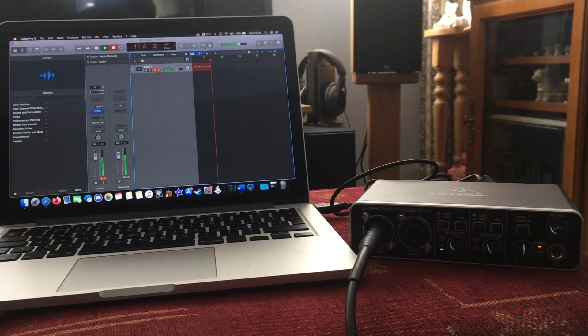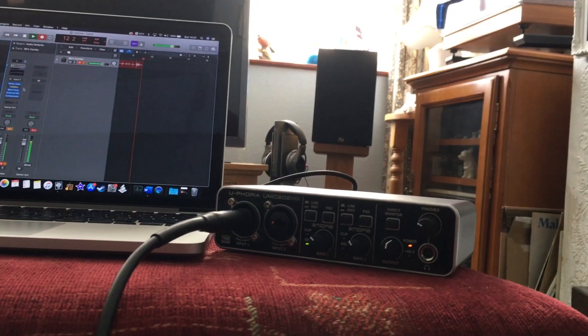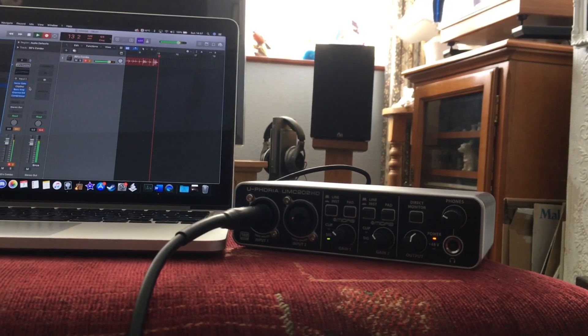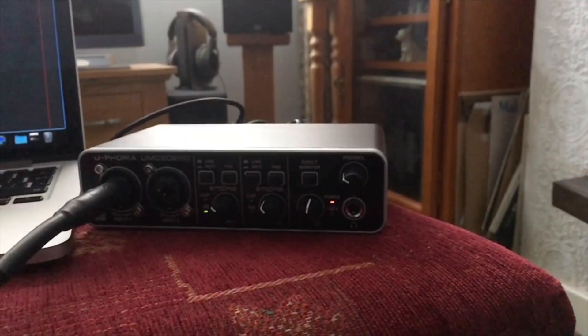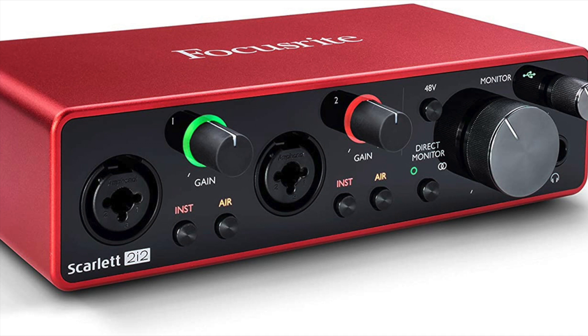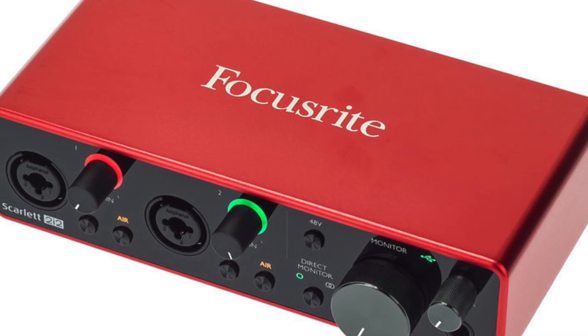Before I purchased this interface, my daily driver was the first generation iRig HD, and it's fair to say that the Behringer blows it out of the water for most uses. The iRig does win on convenience however, as it's much more portable and doesn't require any accessories to plug it into my iPad 6th gen. Next to compete with the Behringer is the 2i2 from Focusrite. I have used the Focusrite 2i2, and I would say the Focusrite is slightly better in terms of build quality.